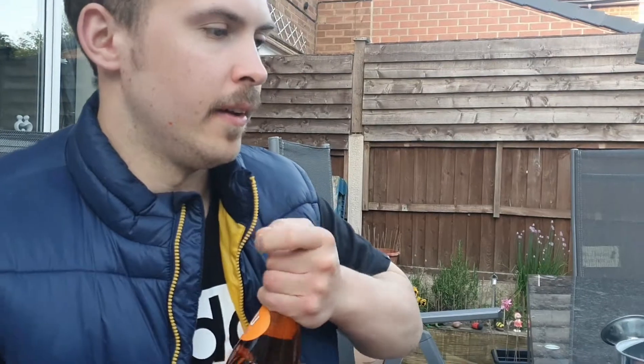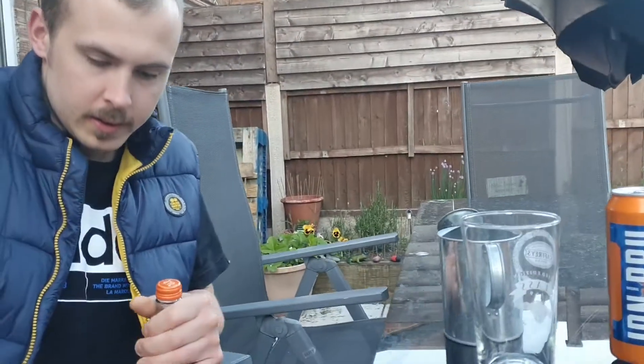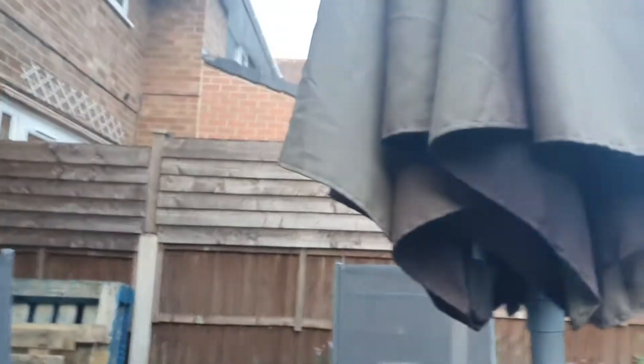I expect this to taste flat. I don't think it will be — I think it'll be fruity. I can't even get into the bloody thing. The lid's fucking tight. There we go, into it. I've left this in the fridge so I expect it to be cold.